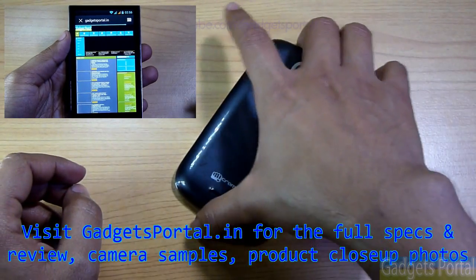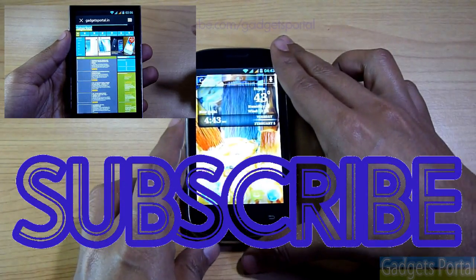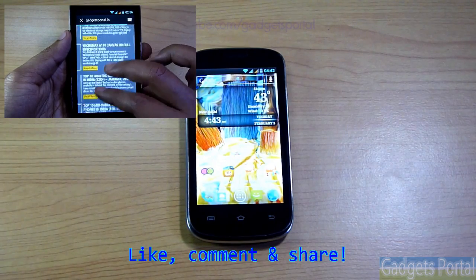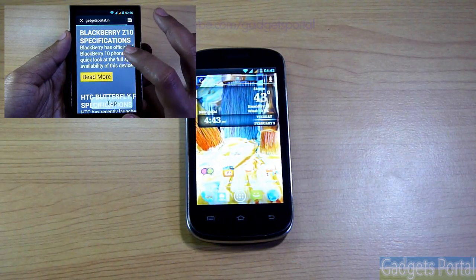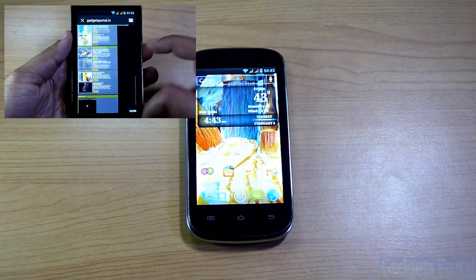Don't forget to subscribe to Gadgets Portal — it's the best way to stay connected and updated. You can also like this video and comment in the comment section if you have any queries, and share this video with your friends. Thanks for watching, see you in the next video, bye bye and take care.